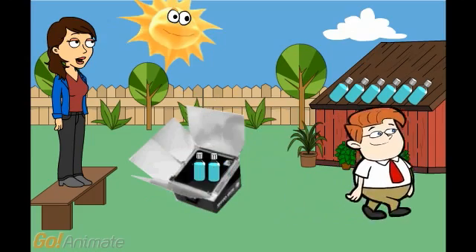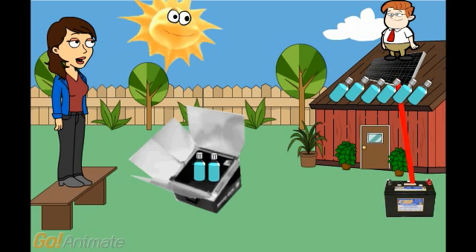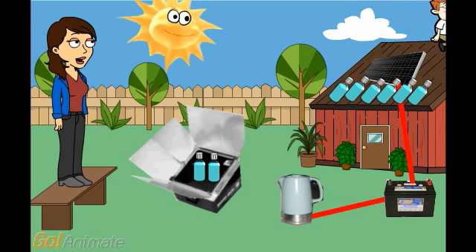Last but not least, 3. Photovoltaic. Take one solar panel, add one battery, and you can heat your water day or night.